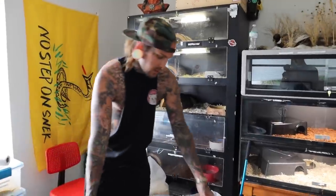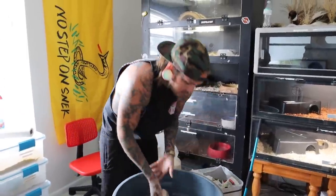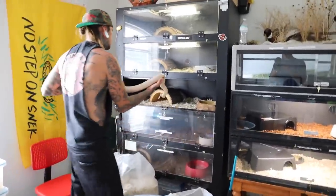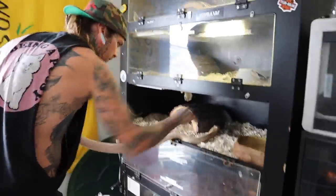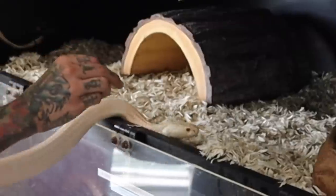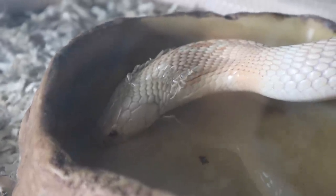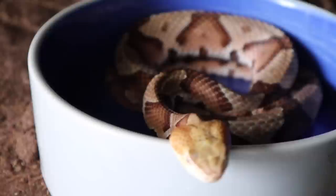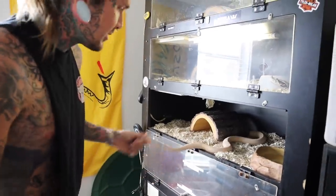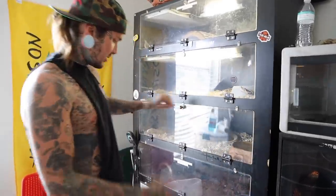Stay back. Relax yourself - colored a cobra. I think I got that little piece off - it was driving me crazy. There you go, sweetheart. Nice, fresh cage for you.